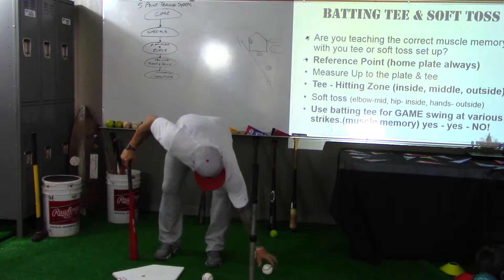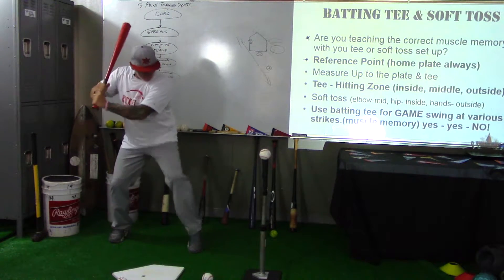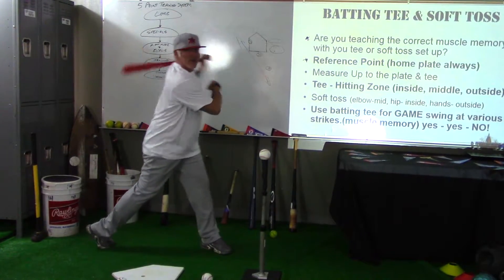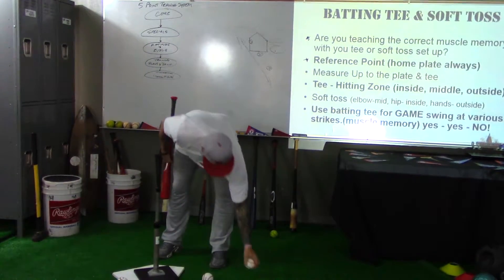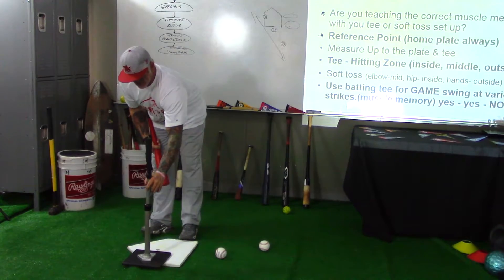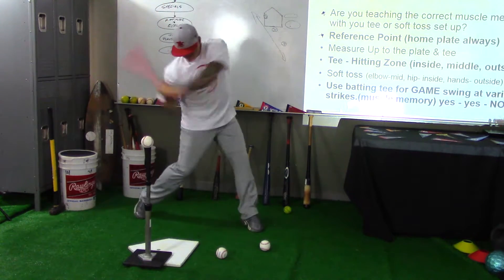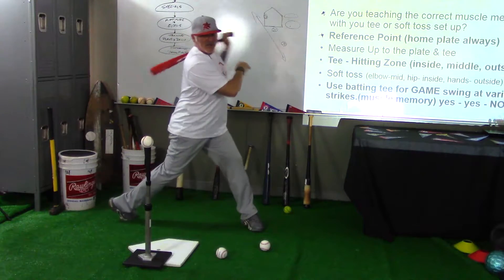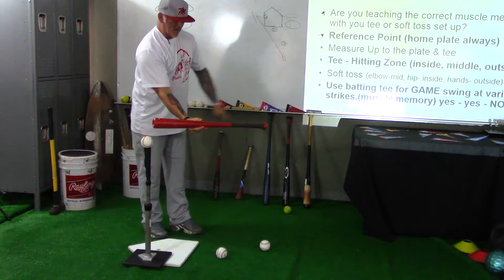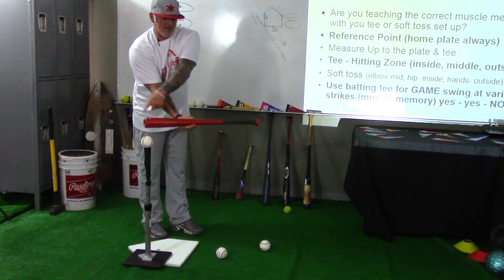It doesn't matter if the ball is low or all the way up across my letters — if I'm going to swing at it, I'm in the same position and that ball still gets driven up the middle. Now let's take the inside pitch: same setup, getting through, good part of the bat, power L, extend through and finish. Then the outside pitch — we put the tee out to the outside pitch location and push through and finish. You can see this relationship: inside, down the middle, outside — you can lay your bat there: knob, center, end of bat.